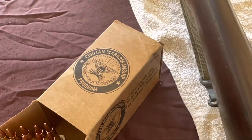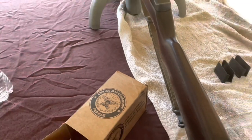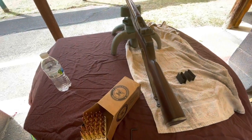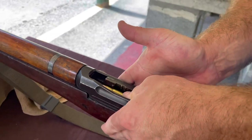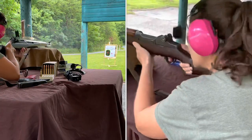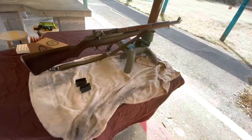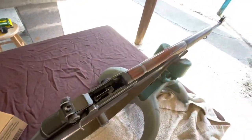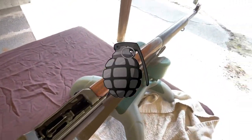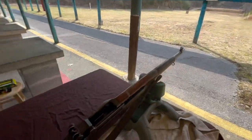If I ever do come across some authentic M2 ball ammo I will certainly do an accuracy comparison. I would not trust ammo found at a gun show — it would really have to be a trusted individual that I'd get it from. If you've ever checked out the channel Kentucky Ballistics, you know he shot some 50-cal ammo in his 50 BMG and it actually blew up on him. So you have to be really careful about your sources and the types you use.